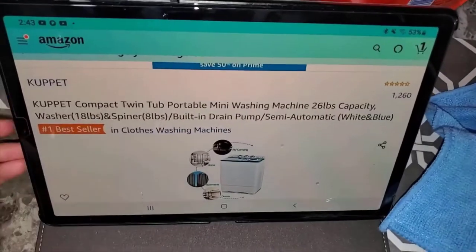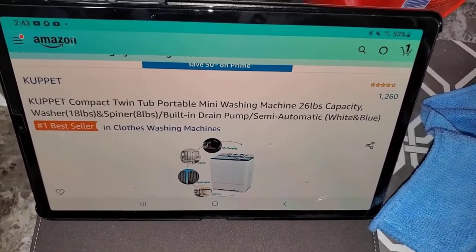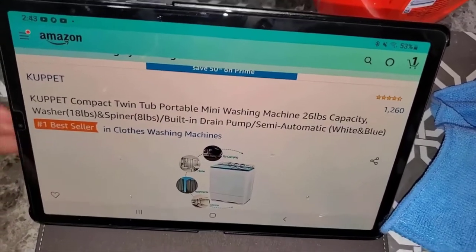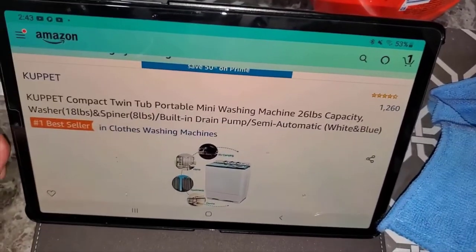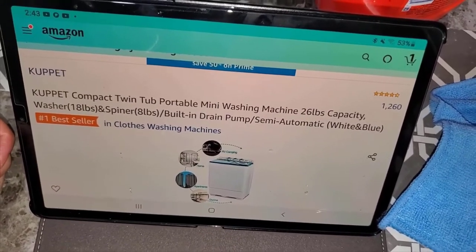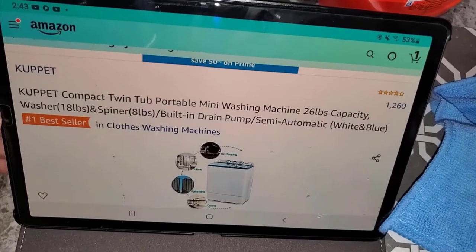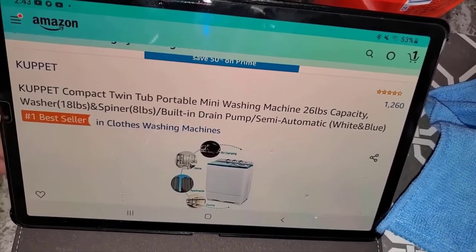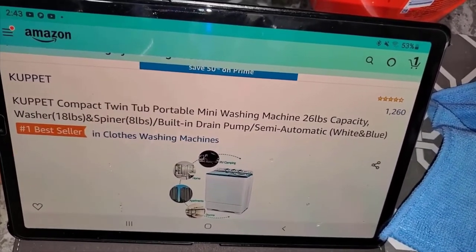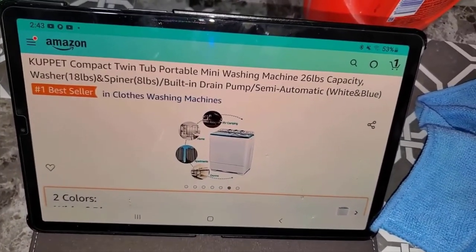It doesn't weigh much but I put it on a little cart so we can just wheel it around, because lifting it up and down is hard on my back. I even did a cart for my mom - she was impressed. Now she can wheel it from her bedroom to the bathroom, and she loves it.